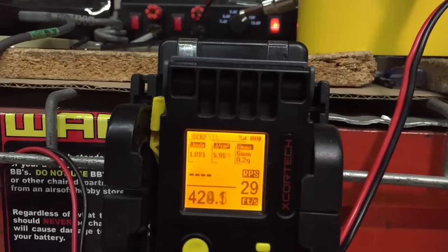Plus, if you want to blast the bad guys, you can always turn up to full auto and let the rate of fire rip — which is pretty healthy as well, especially if you make the leap to an 11.1V LiPo like I mentioned earlier.